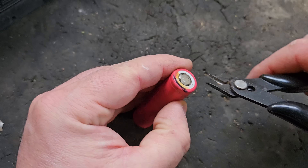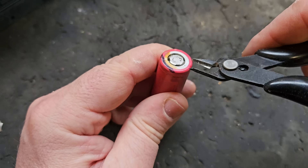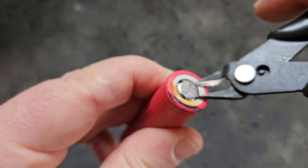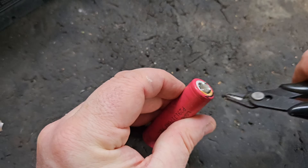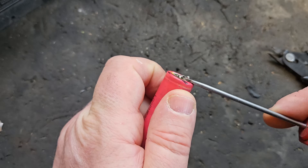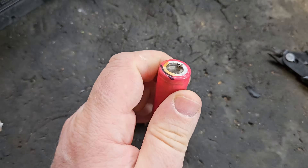To carry out this irresponsible thing, you have to use flush cutters or similar to cut the little tabs to get access under this positive terminal. Generally, cutting around lithium-ion cells is not really recommended. So you get that prized up there.